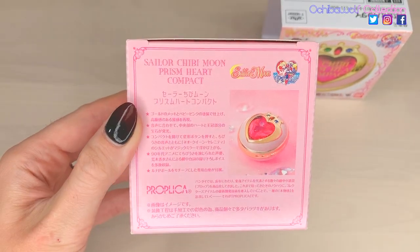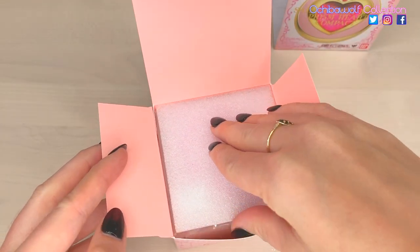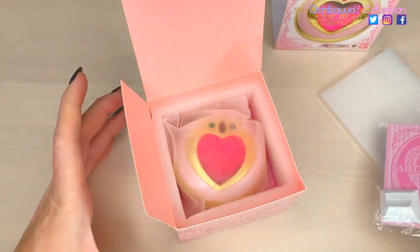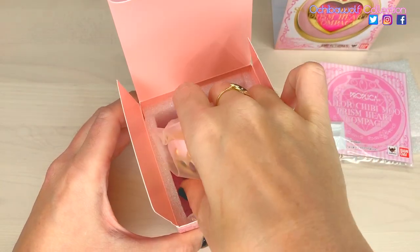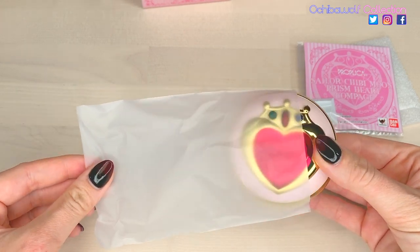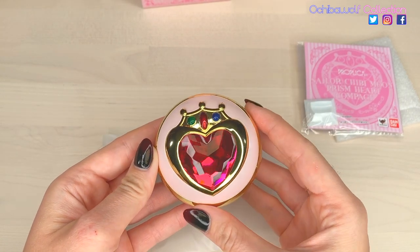The back looks nice. There's a little piece of foam on top. It looks like we have our guide on the top and the little stand. And here we are. And that's the base of the box. It is really beautiful.